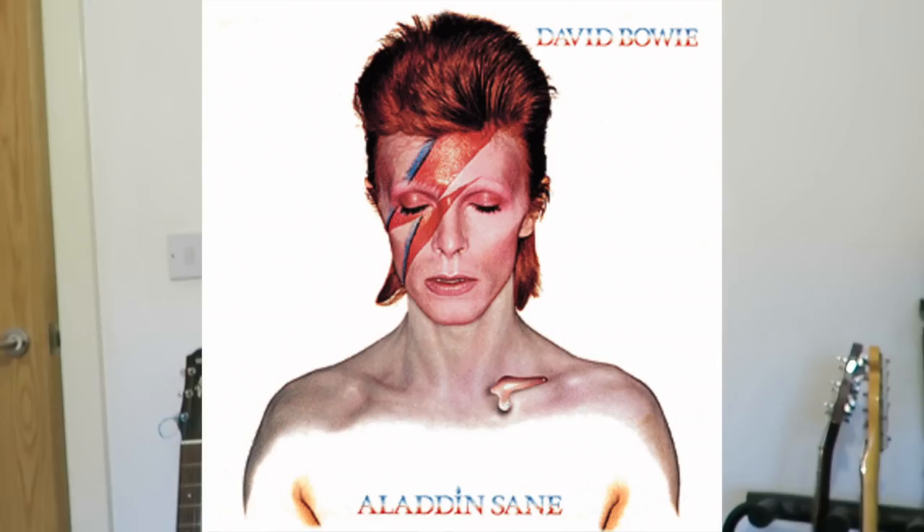Hi guys, so this week's cover is Ziggy Stardust by David Bowie. It's been a long time coming for this song. I've covered two David Bowie songs in the past and I've loved him as an artist since I was about 15 years old.